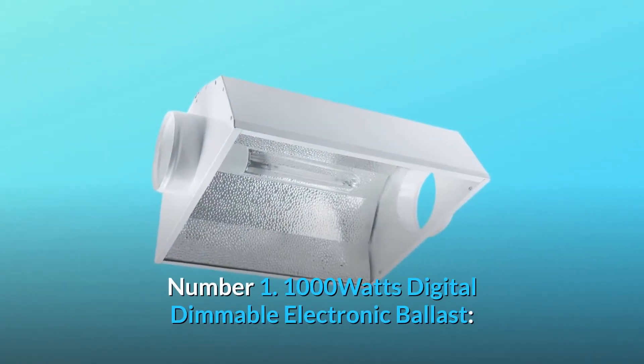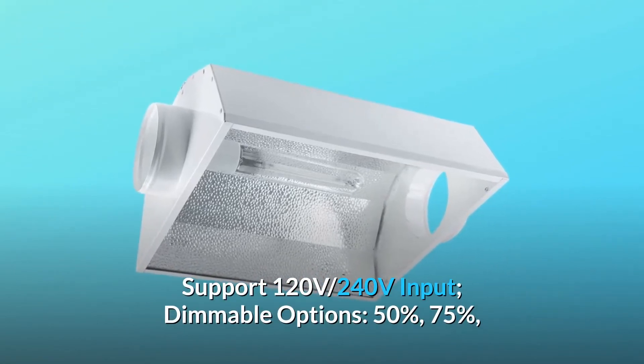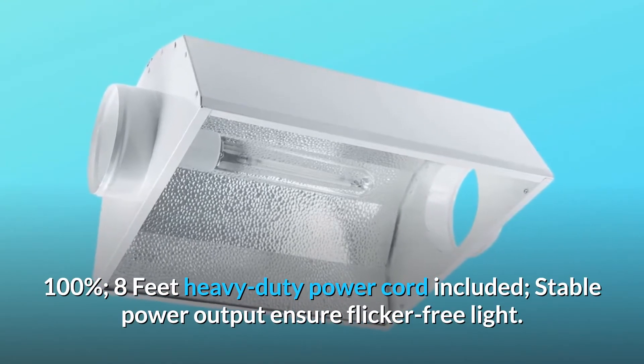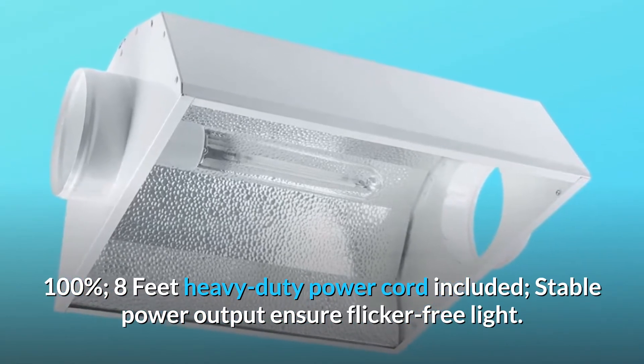1000 Watts Digital Dimmable Electronic Ballast. Supports 120V and 240V input. Dimmable options: 50%, 75%, 100%. 8ft Heavy Duty Power Cord included. Stable Power Output ensures flicker-free light.